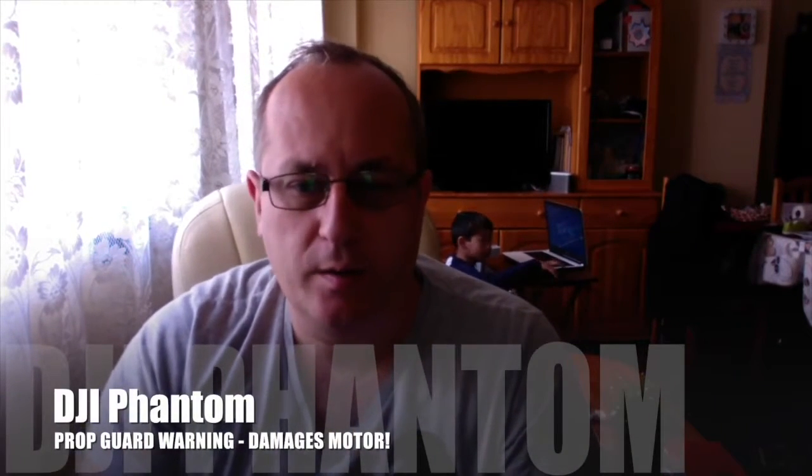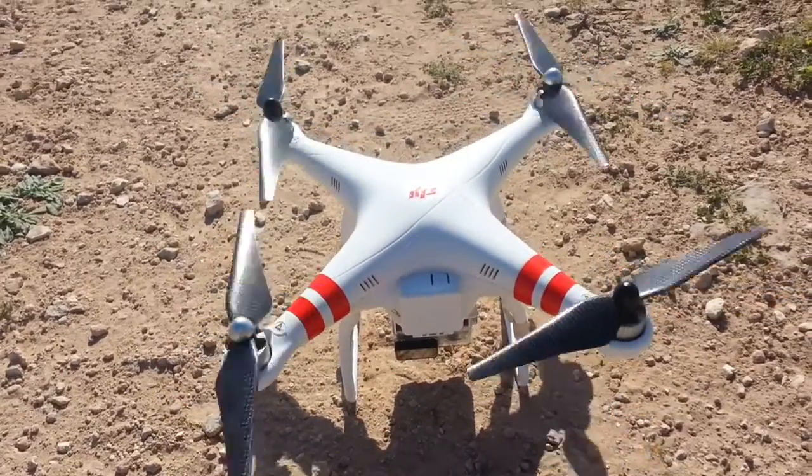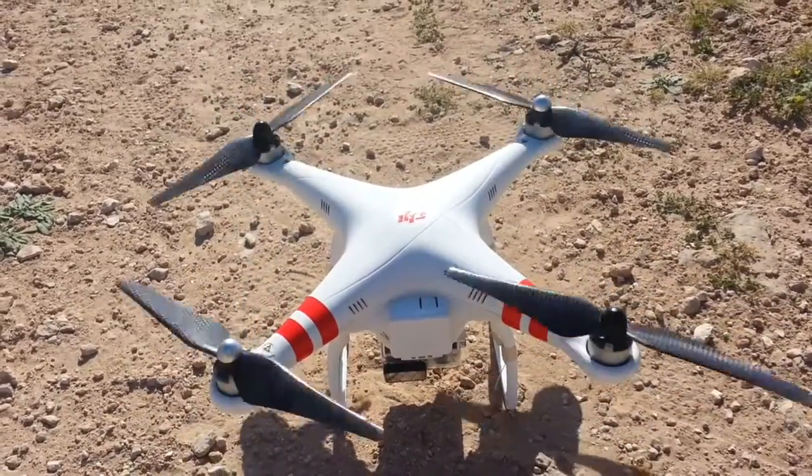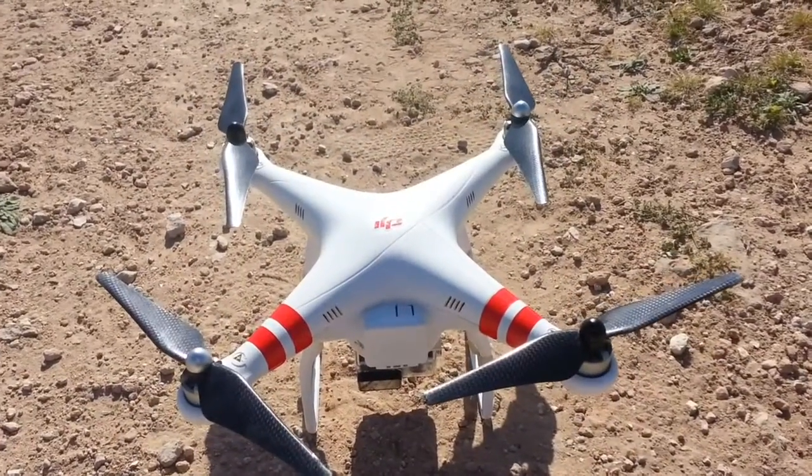This is a Sunday warning related to the DJI Phantom and the safety props — those little plastic props people put around the propellers to protect them. There's a fault with them: on the original Phantoms, the screws that come with the prop guards are a bit longer, so if you take the props off and put those screws in, it drives them straight through your motors and basically destroys them, which has happened to me today.